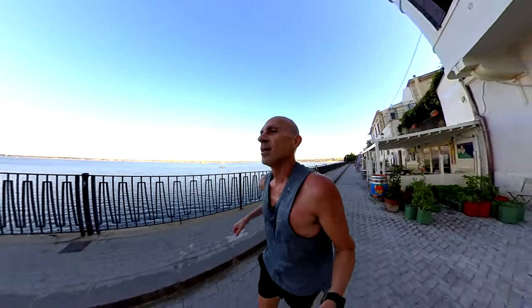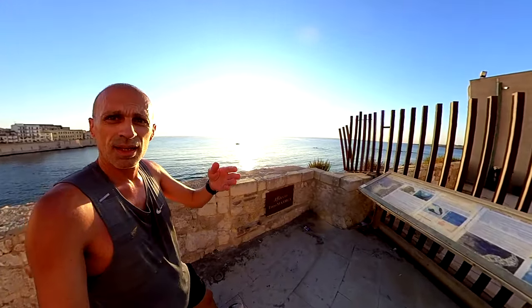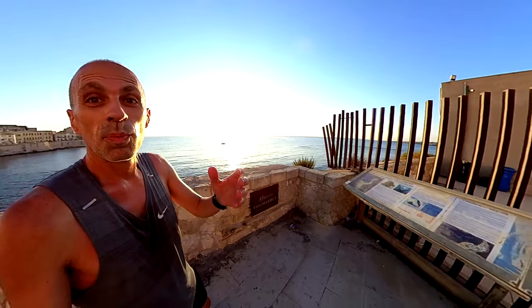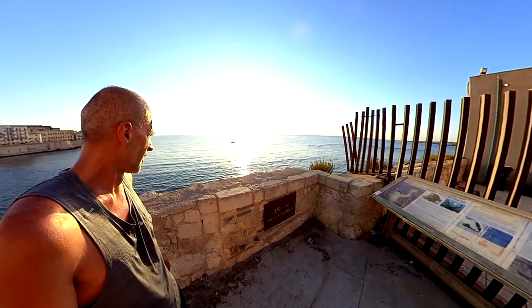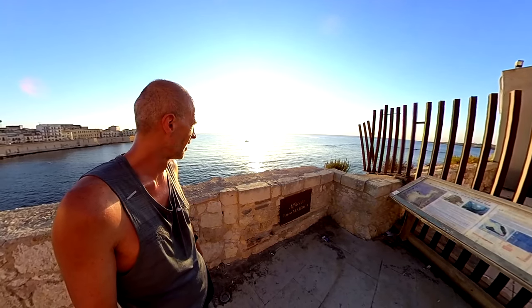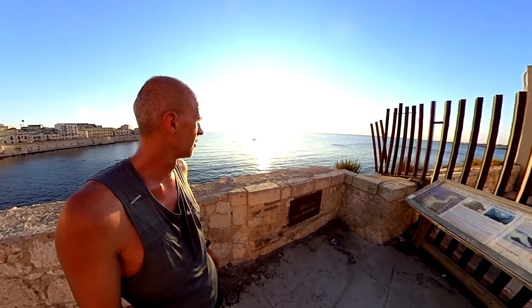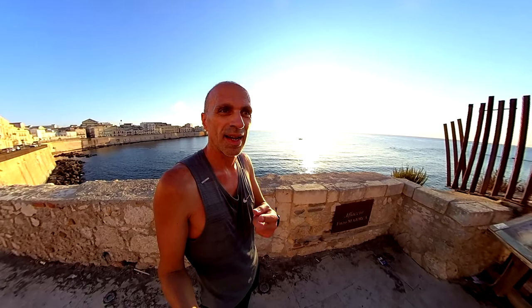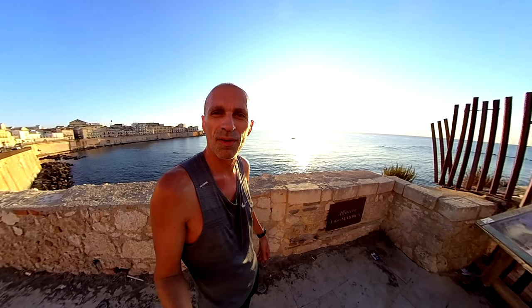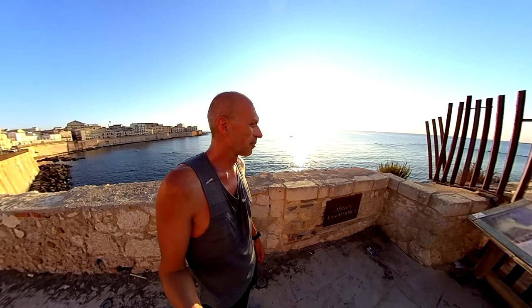It's very humid — 6am in the morning here. If you plan to come to Sicily during summer, be aware that it's a beautiful island but it's pretty warm, even at 5 or 6am it's still hot and humid. If you're a runner wanting to keep training in August for a September marathon, maybe it's not the ideal place during summer.